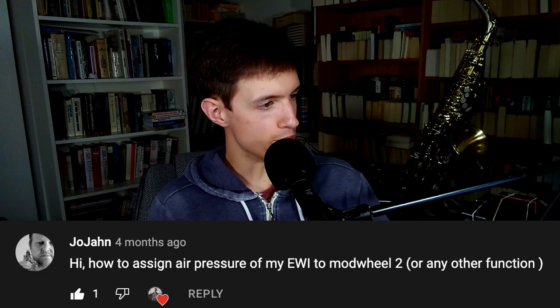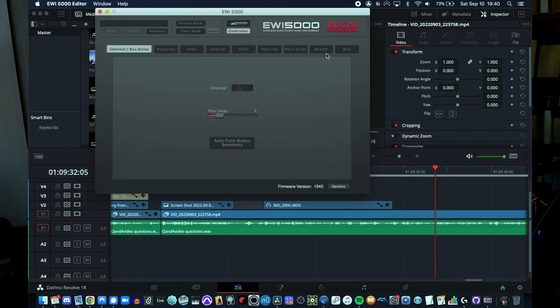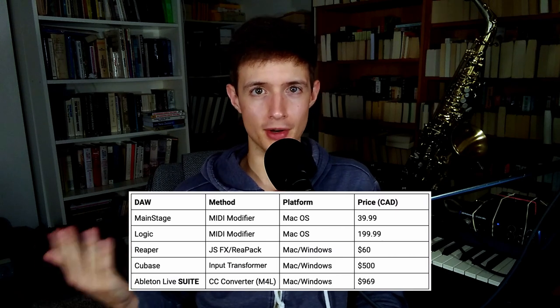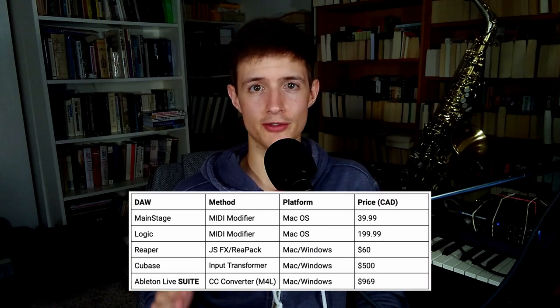How to assign the air pressure of my iwi to mod wheel 2 or any other function? Three ways. One, you can set this up on the instrument itself by navigating through the menus, which can be kind of hard and confusing especially on the iwi 5000. Two, you can connect it to a computer and use its companion application to have an easier time configuring this. Or three, you can use some sort of MIDI conversion software to convert MIDI CC2 to MIDI CC1. This is a really good option if you're using your iwi with a computer. Some DAWs have this built in, but if yours doesn't, you need to find an external solution. I recommend MIDI Pipe if you're a Mac user, or MIDI OX if you're on Windows.